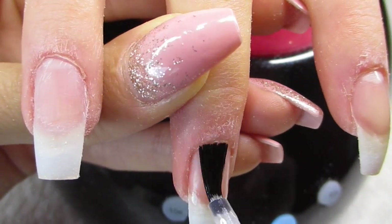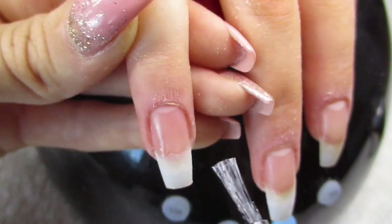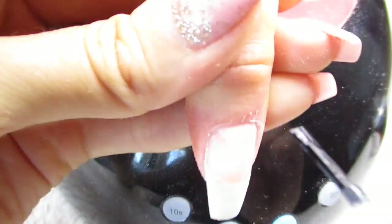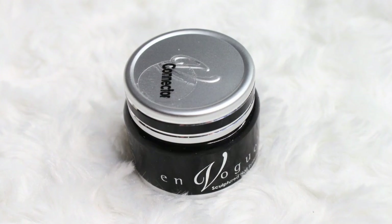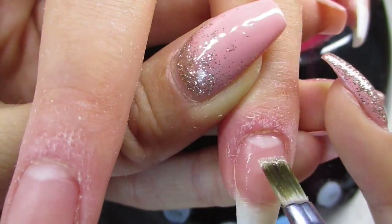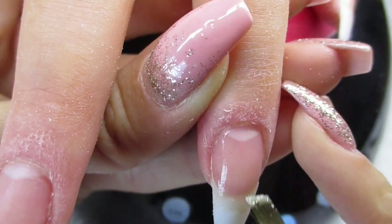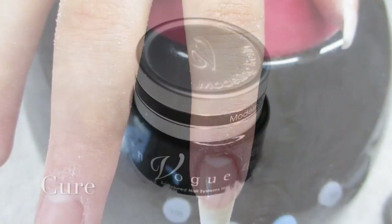First you want to prep the nails and then prime them. I've already prepped them, so I'm just applying the En Vogue Simply Superbond to prime them. This primer is awesome — you will not have any lifting at all. After priming, I apply a thin layer of the connector by En Vogue too — it's like a two-step primer.